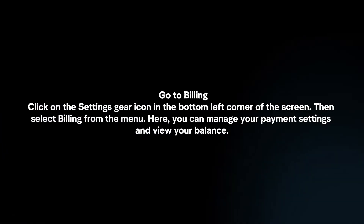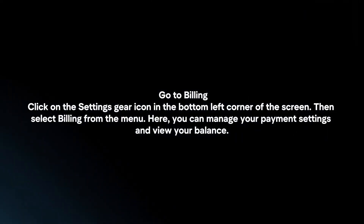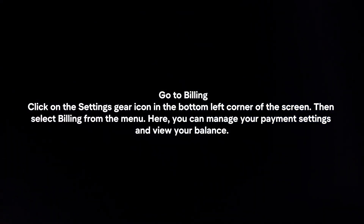Go to Billing by clicking on the Settings gear icon in the bottom left corner of the screen. Then select Billing from the menu. Here you can manage your payment settings and view your balance.